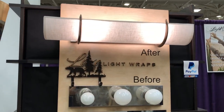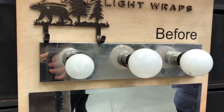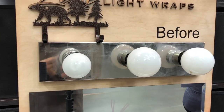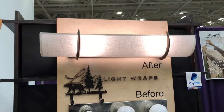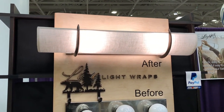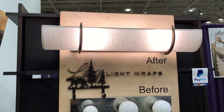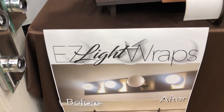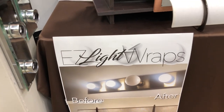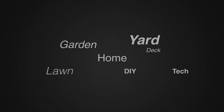We'll put that link in the description below so you can go check that out. If you've got one of those old, kind of ugly-looking bathroom fixtures, you can dress it up and make it look nice. It really softens the light up so you'll have more of that glow instead of that bright, harsh new LED bulb look. Go to ezlightwraps.com. We're at the Minneapolis Home and Garden Show — for more tips and how-to videos, go to weekendhandyman.com.